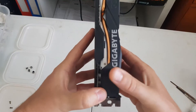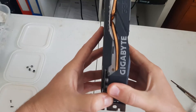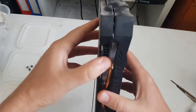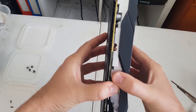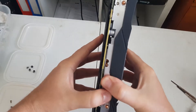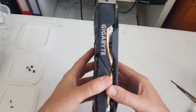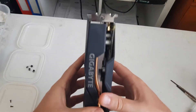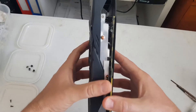I'd recommend getting down this end — you can start seeing it slowly coming apart. Obviously there are thermal pads in there as well, which are on the GPU. We can turn it around now. It's a little bit of a process, but once it pops, it pops. So that's kind of separated now — the two pieces are separated.